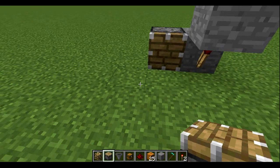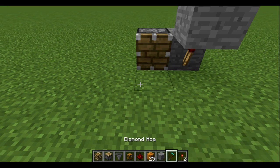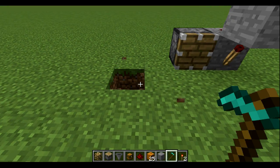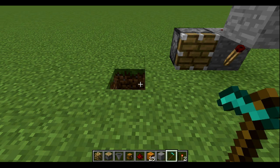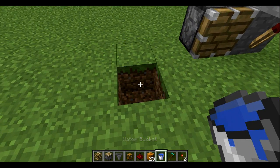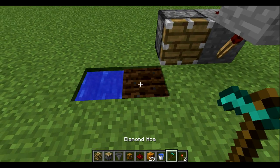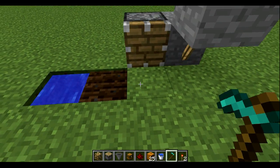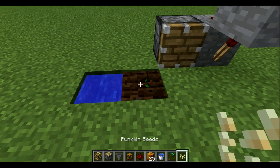Then put a sticky piston. And then you're going to want a water source — let's put some water right in there. Then you're going to till the land next to it and put some seeds on the land.